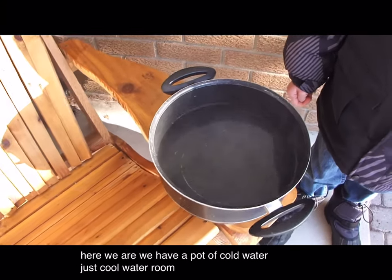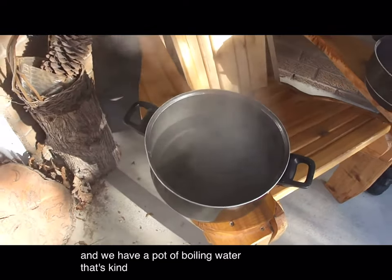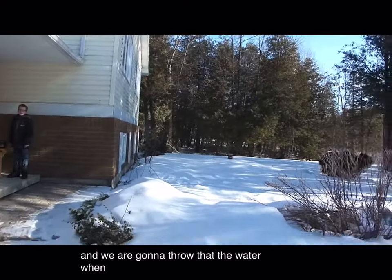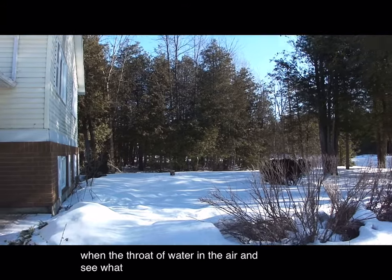Cold water, just cold water, room temperature water, and we have a pot of boiling water that's kind of cooling down right now. We are going to throw the water in the air and see what happens.